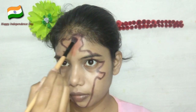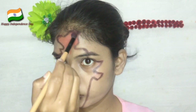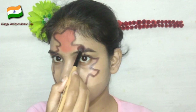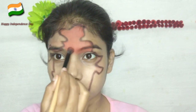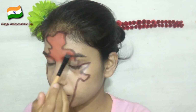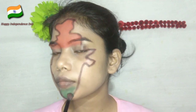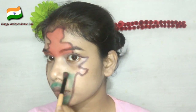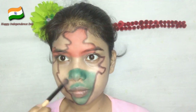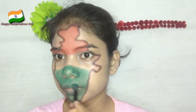Here we have a Huda Beauty palette — this orange shade. I will apply it in the upper part. In the upper part we have three colors: orange, white, and green. So the same thing — I will apply orange on top, and my eyebrows are orange. This is the eyeshadow. Then I will blend the green shadows on the lower part. Please — I have made a special video for Independence Day, so if you like this idea please share it.